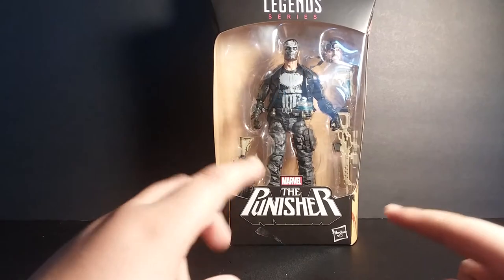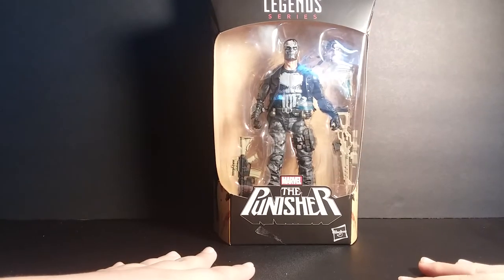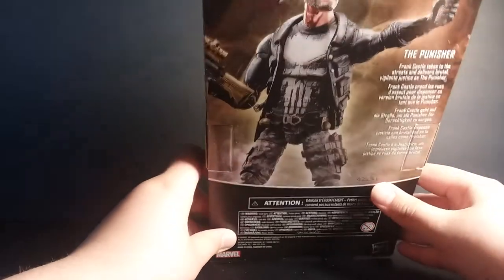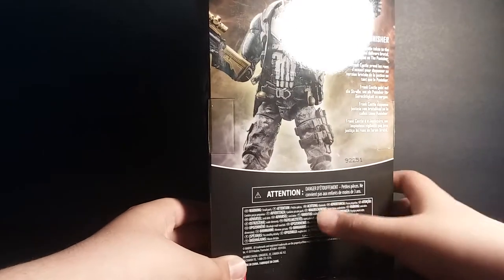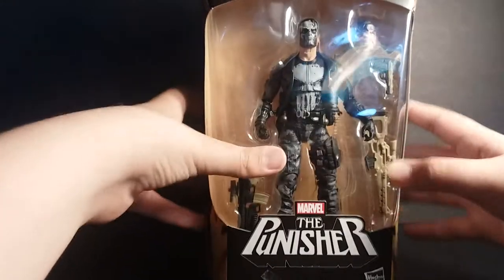This was released last year and I didn't get my hands on it until yesterday. There's a nice spot varnish, logo up for Punisher, of course a nice picture of the Punisher and the action figure. Here's the read — pause right now if you want to read. And then on the other side it has a bunch of warning labels, and it's the same picture. So let's get to it and crack this thing open.